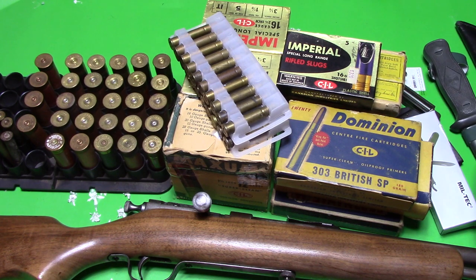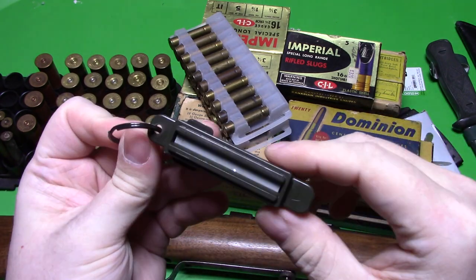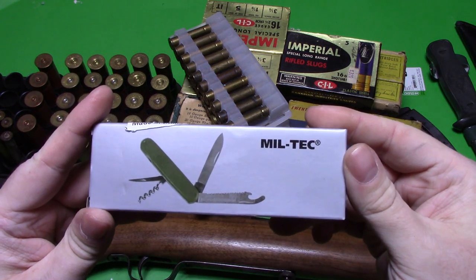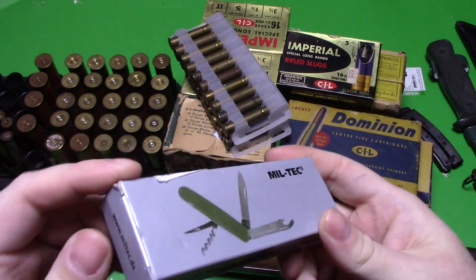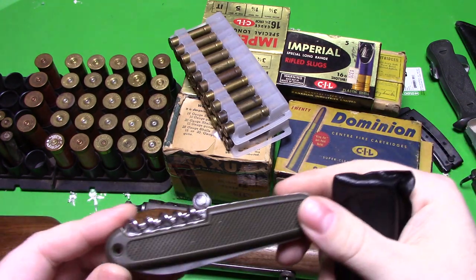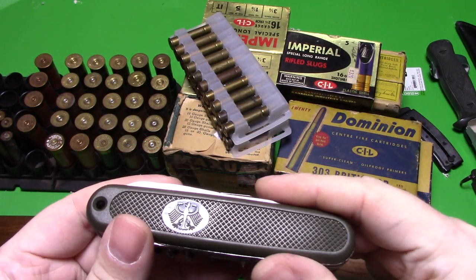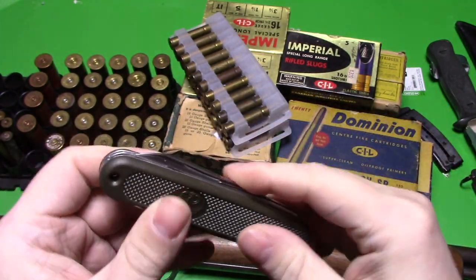It came with what looks like a sharpener of some kind — it's kind of weird. I haven't looked it up yet. I don't know if it's a flint for striking or actually a knife sharpener; it's very smooth, a low grit type of thing. It also came with a German-style pocket knife made in China. It's actually pretty cool — a little bit bigger than my other pocket knives, seems like a good knife, just plastic, and it's got that eagle on it. It looks decent, nice and light, a good everyday carry type of thing.